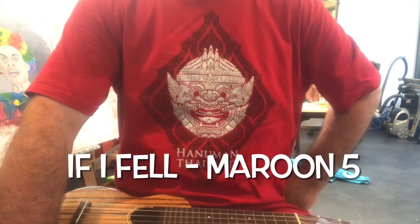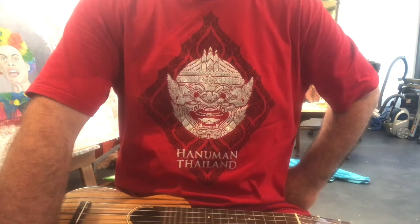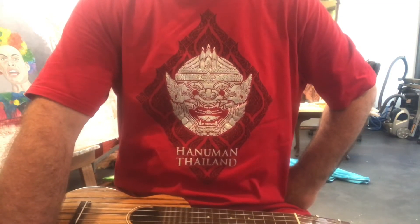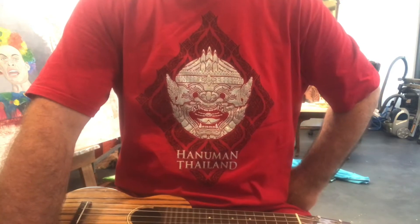Hello folks, this is going to be a very, very quick tutorial. I haven't done one for a million trillion years, and this is a song that I just heard in the car. It's called If I Fell by Maroon 5.